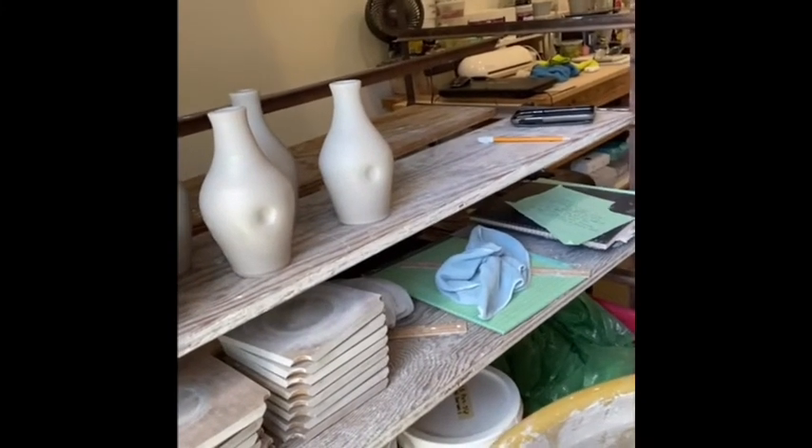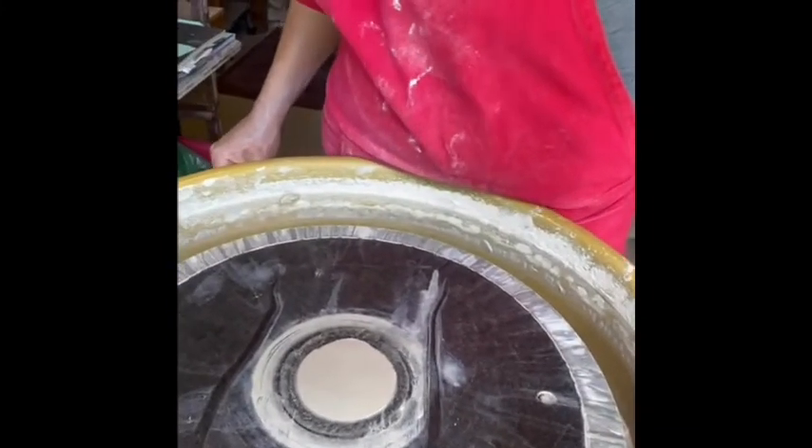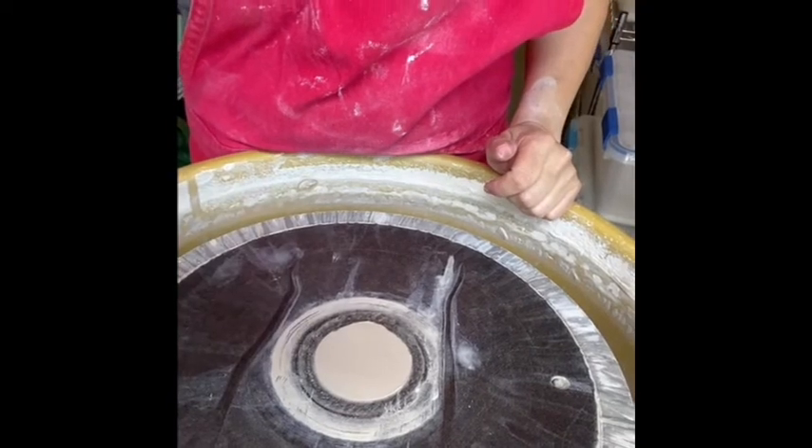This is a little bit more challenging — lifting your pot off the wheel. You can, by far, just go ahead and leave it on a bat. Those little score bats are really great.